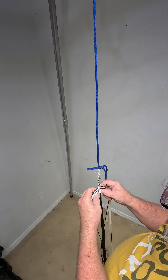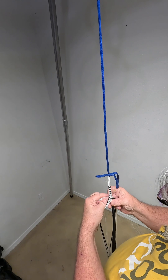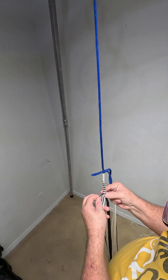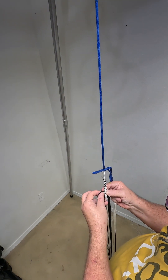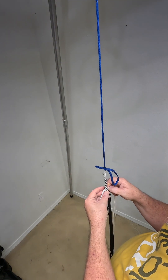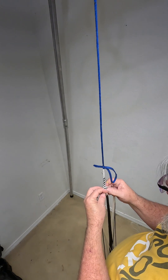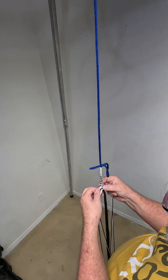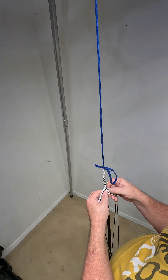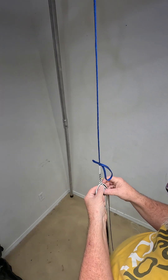Here are our two strands. I'm going to push them all the way up in the back. The top strand has to be captured. This is the top strand. The black goes over on one side and under on the other side.